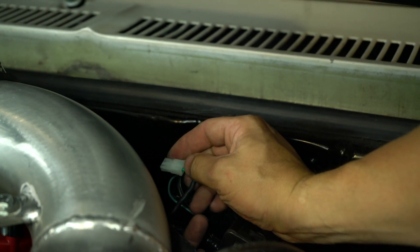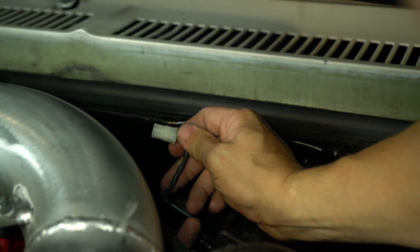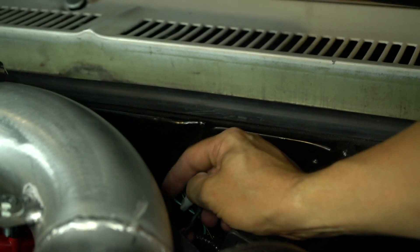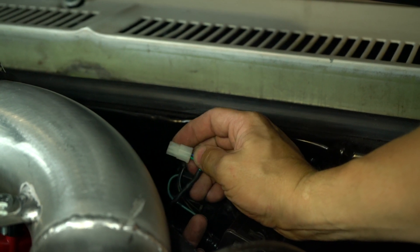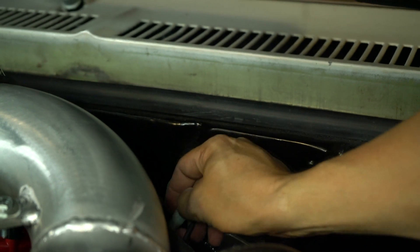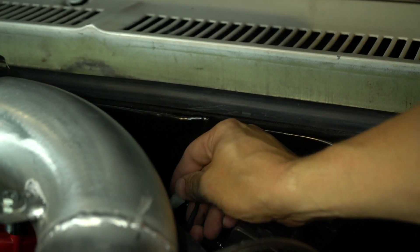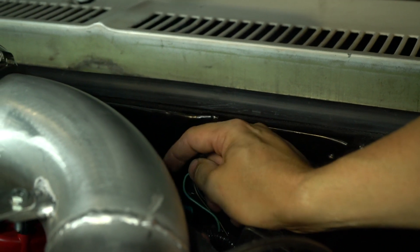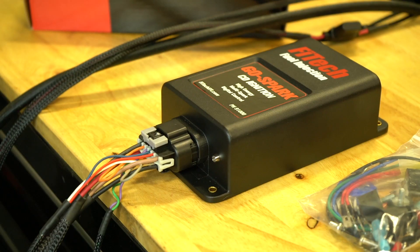What I'm doing here is connecting the two-wire input on the Phytek EFI system to the two-wire output of the distributor. With timing control, the two-wire signal from the distributor goes into the Phytek EFI system. That distributor is locked out — it sends a signal into the EFI system, and the EFI system sends a coil output to the CDI system, which handles the sparking.